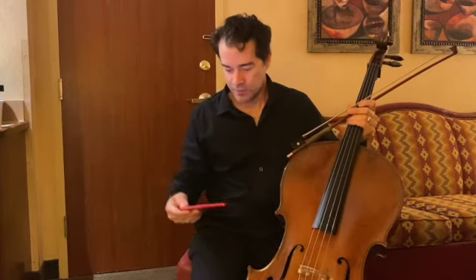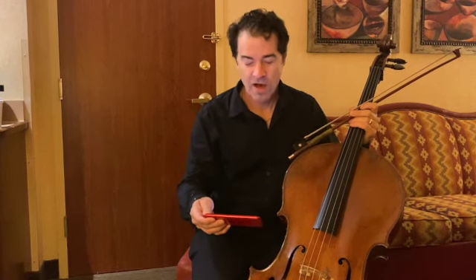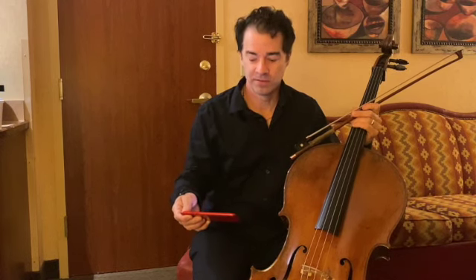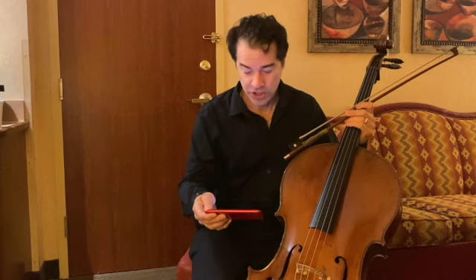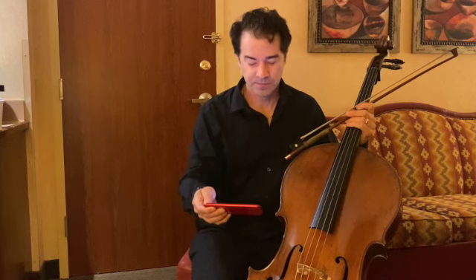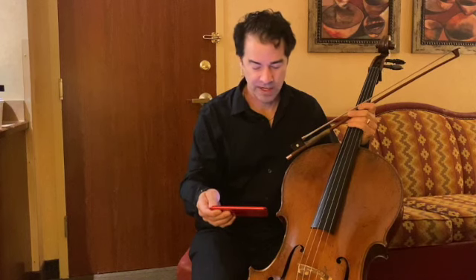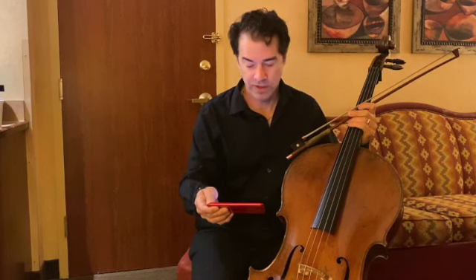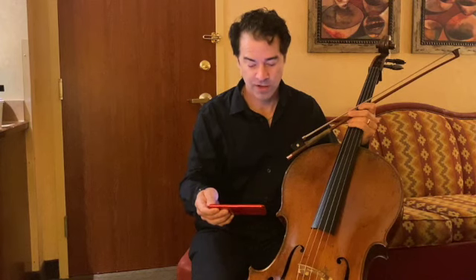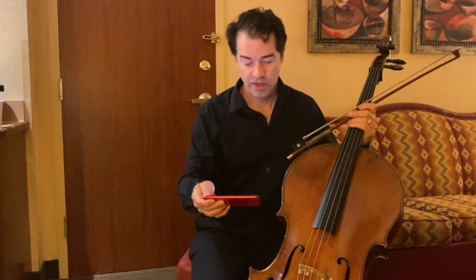Finally, Betsy gave thanks — and I'll read it to you — 'Thank you,' Betsy continues serenely, 'for the fleas.' Their bed was swarming with biting fleas. This was too much for Corrie, who cut in: 'Betsy, there is no way even God can make me grateful for a flea.' 'Give thanks in all circumstances,' Betsy corrected. 'It doesn't say in pleasant circumstances. Fleas are part of the place where God has put us.' So they stood between the stacks of bunks and gave thanks for fleas, though on that occasion Corrie was sure that Betsy was wrong.